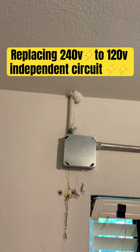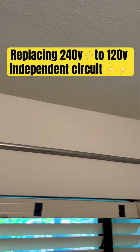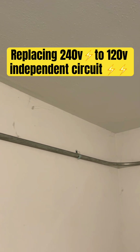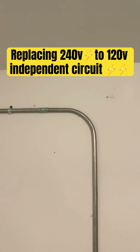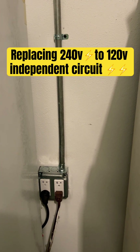This is the finished product — it's a junction box right here, running through a half-inch EMT pipe, strapped with half-inch one-hole straps. There's a 90 right there, another 90 coming down, and then going straight to the junction box.